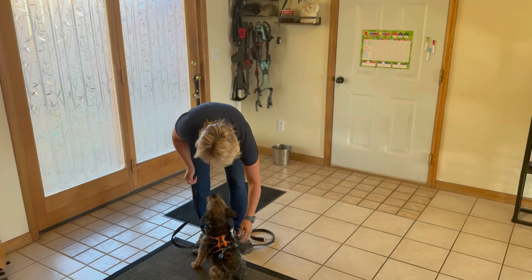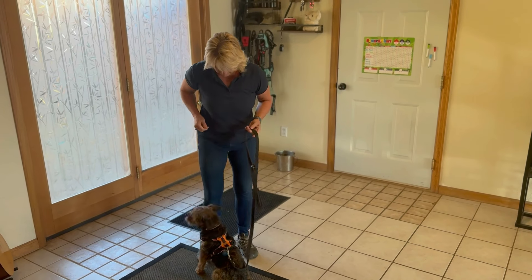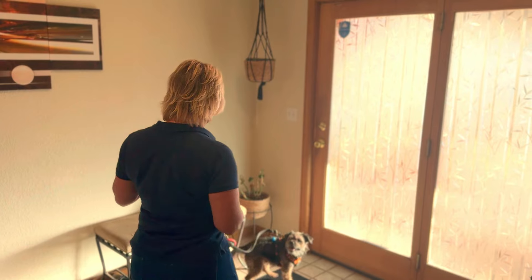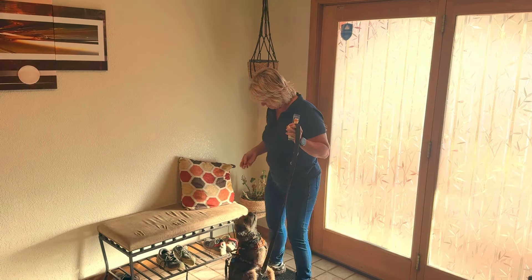Grab some high-value treats — something your dog really loves — and let's get started. You're going to want to start inside the house with your dog on a leash and harness. Start with a door that isn't that exciting, maybe a back door to a yard or a door to the garage. Make sure there's nothing exciting happening on the other side.